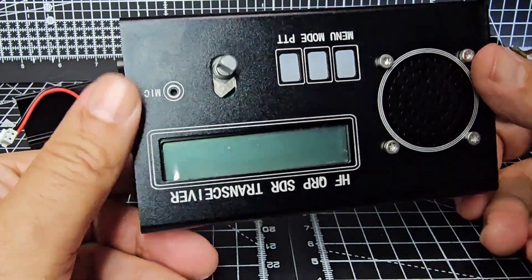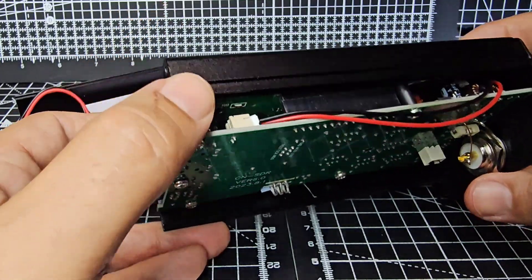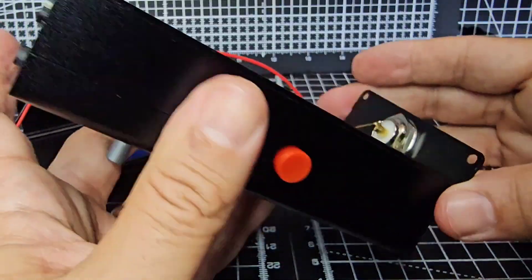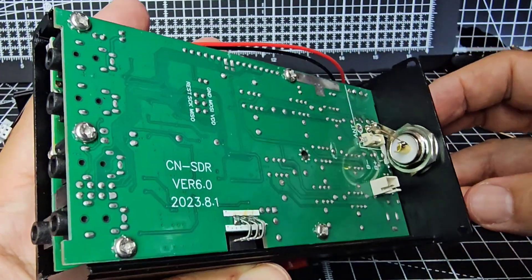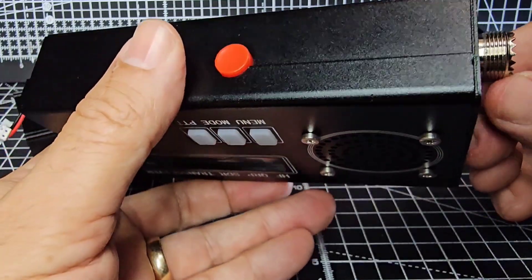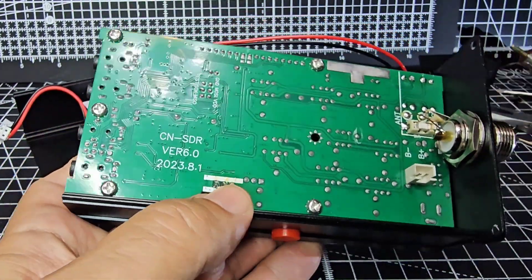It looks like we're going to have to take off more. I can see the antenna is soldered there. What we want to do is get to the top bit where we connect, which is underneath - tends to be underneath the screen. Our problem now is the antenna because they chose to use the PL259, which looks harder to remove.